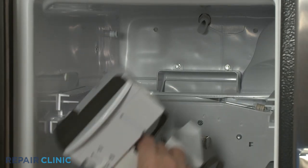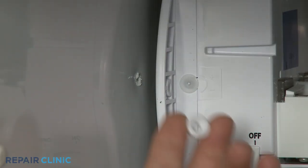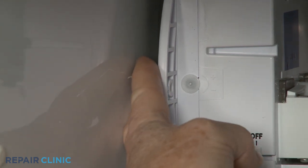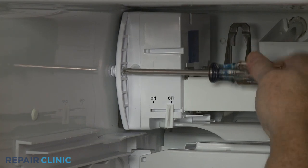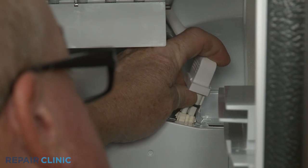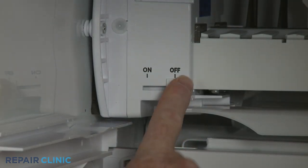Reinstall the ice maker assembly by aligning it on the rear liner posts. Be sure to place the spacer between the ice maker and the side liner, then thread the screw through the spacer and into the liner to secure. Connect the wire harness and make sure the ice maker's on/off switch is in the on position.